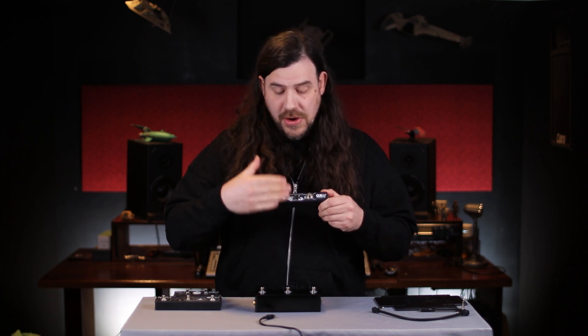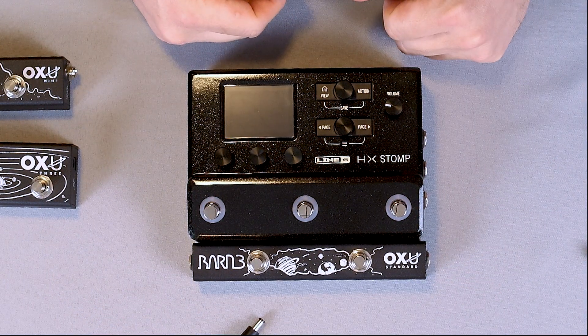For this video we're going to use the Auxu standard because its slim, ergonomic design fits well with the HX Stomp.